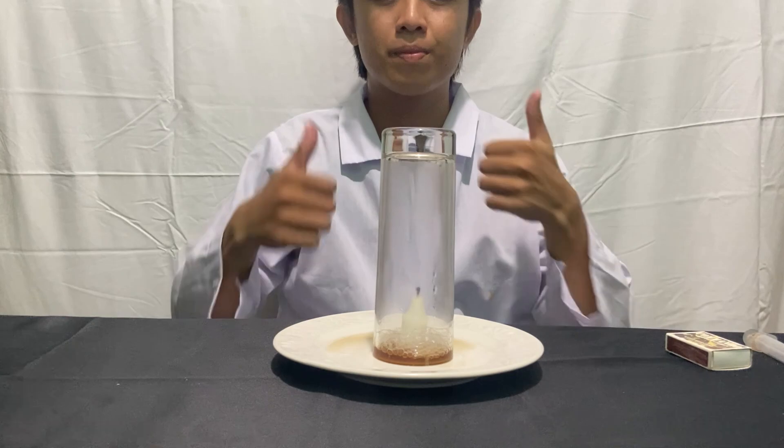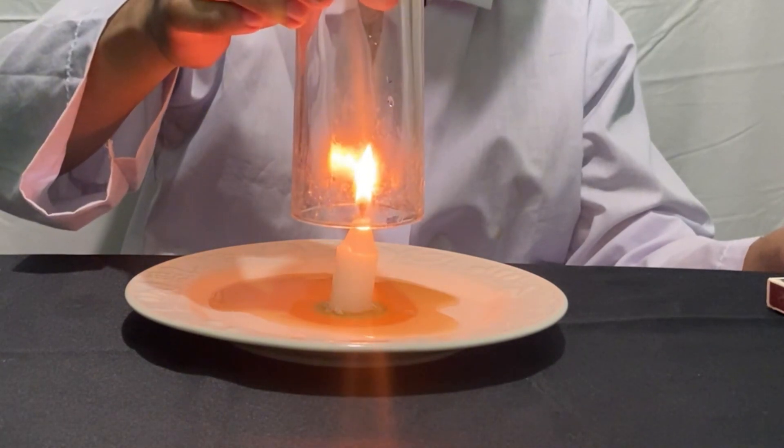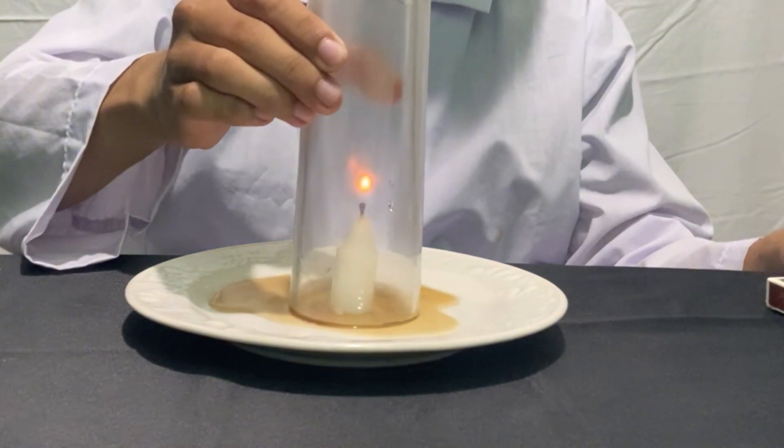And as a result, the water from the dish rises up into the glass. And there you have it! A simple yet captivating demonstration of how changes in air pressure can cause water to rise.